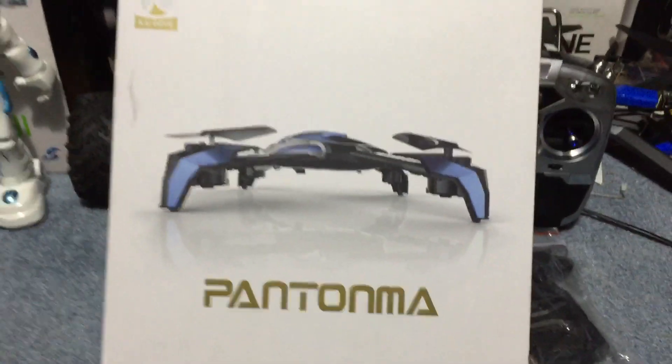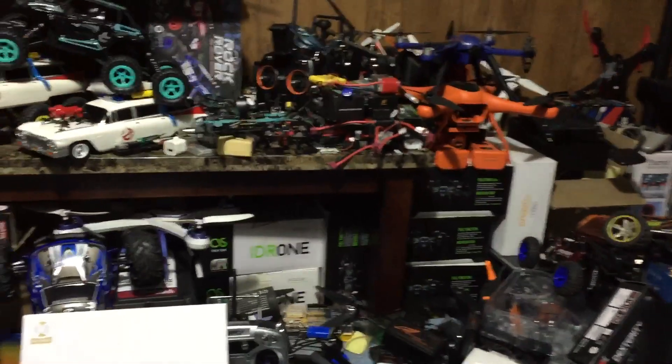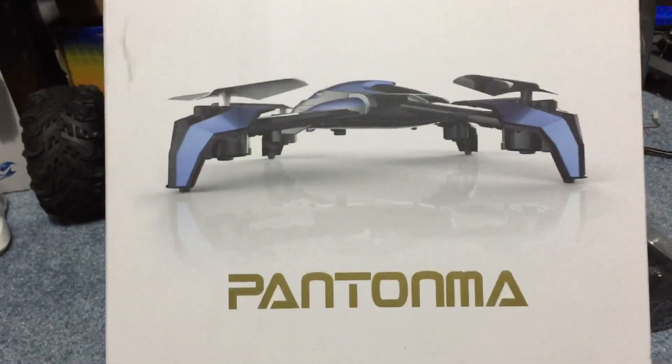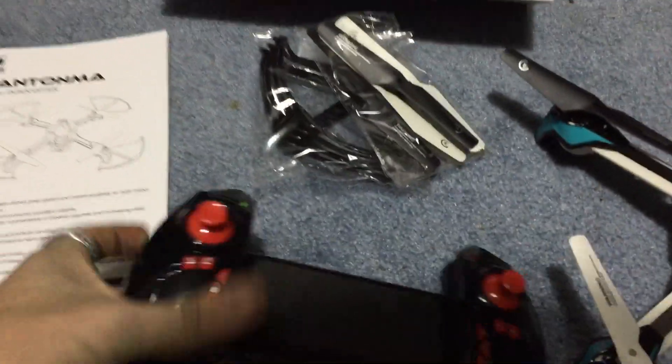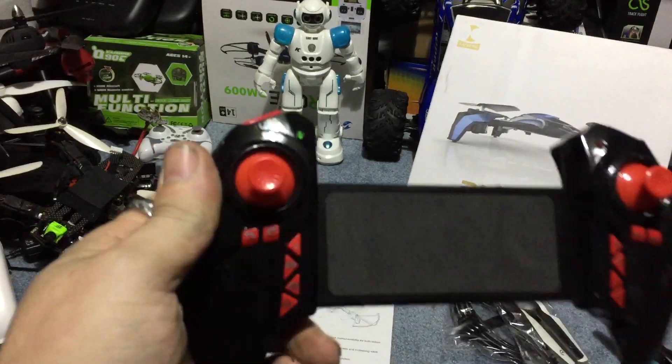Hey, Drone here. What's going on, guys? A little unboxing in the drone zone, which I'm actually getting cleaned up and organized. KDing has been in the market for a while — this is the Fantoma, and here it is. Quick unboxing, guys.